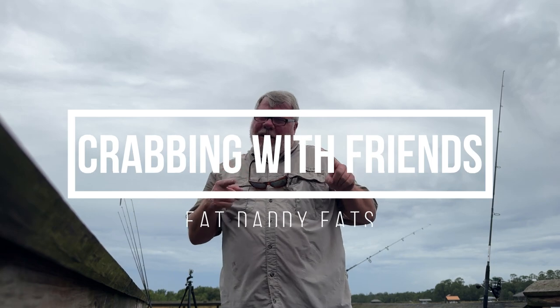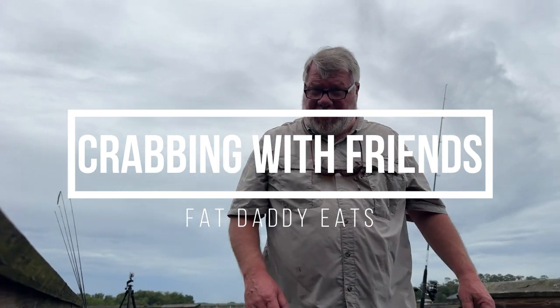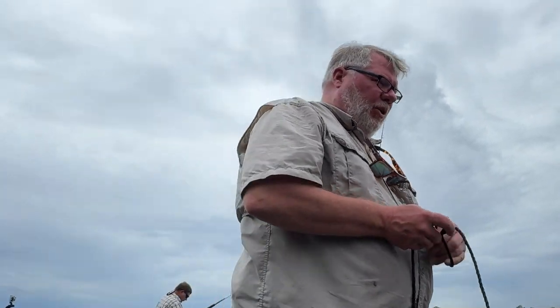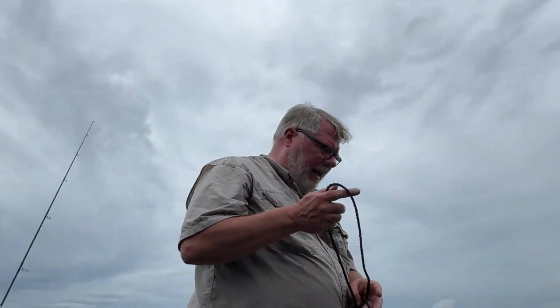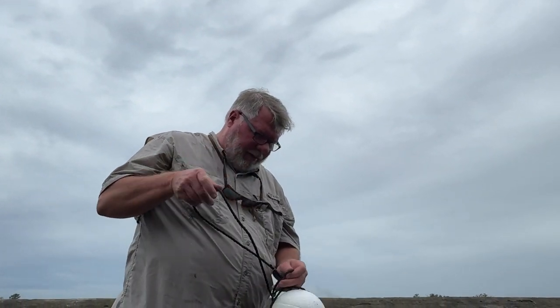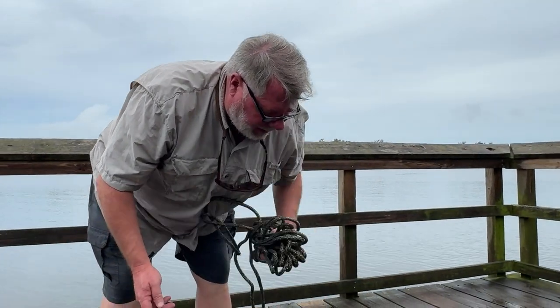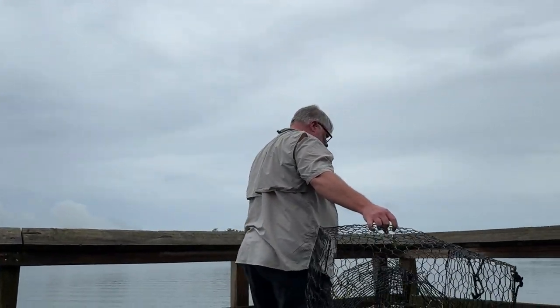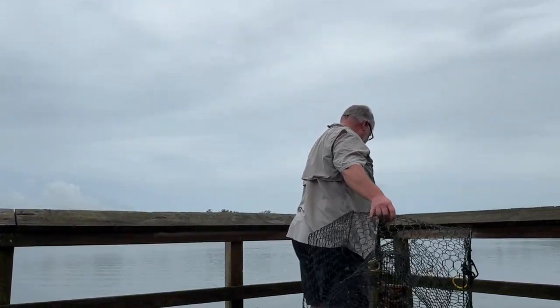Following Captain Luke's advice from the Southern Girl, I'm now going to be using a pot rather than crab trap nets like I used last time. Following his advice, I've got bait shrimp in there — he says bait shrimp do best. So here we go, let's see how this will do.